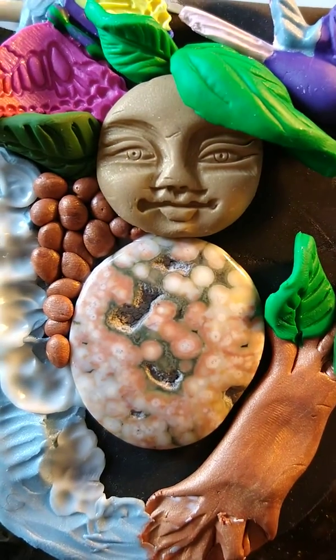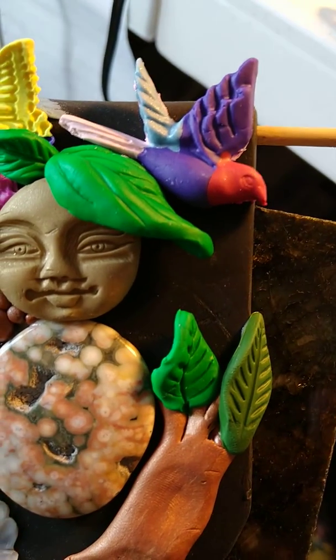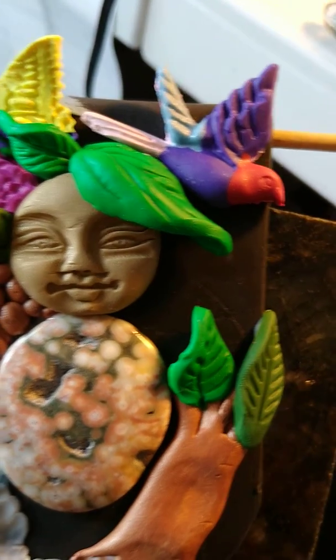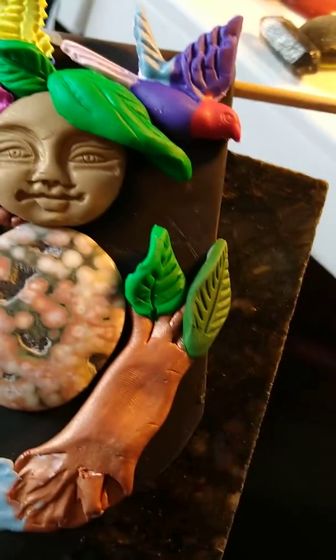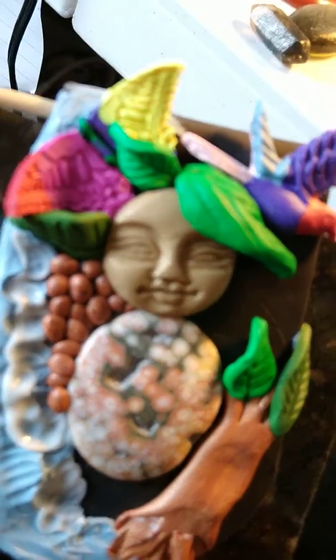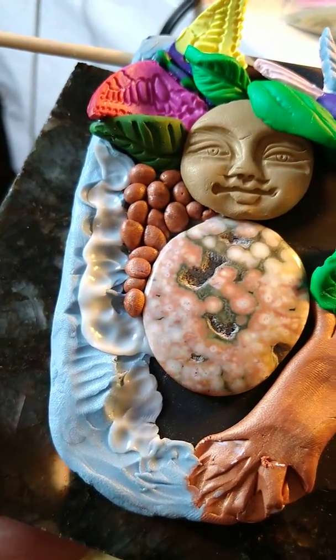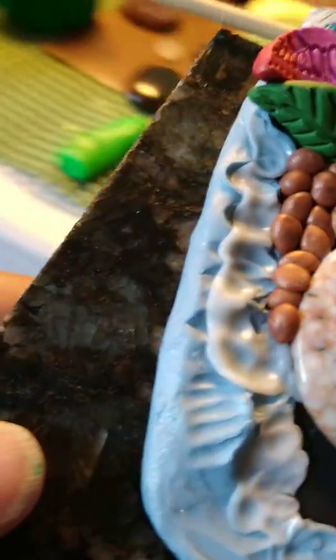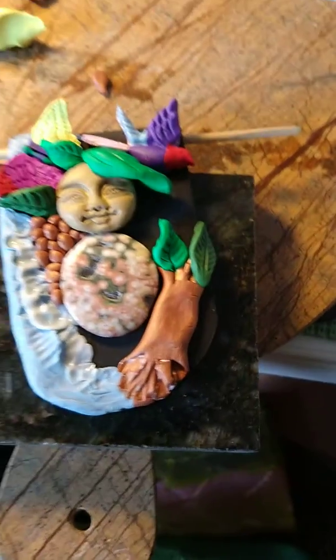It's ocean jasper with her cute little face. Because it's Mother Gaia, there's no just one color or one thing. I'm going to put a couple more leaves on the tree, and I don't know what's going to come after that — she hasn't told me yet. I just love creating, don't you?